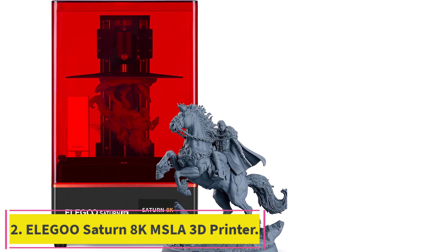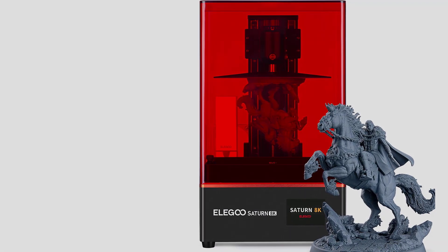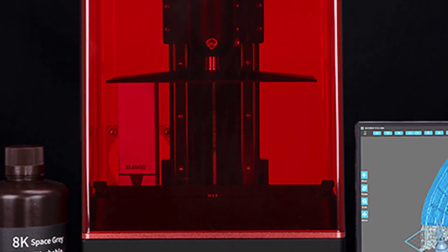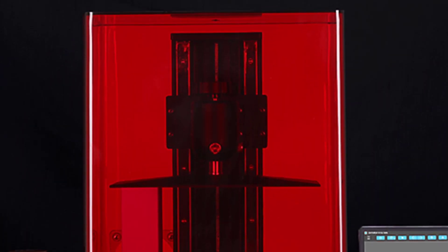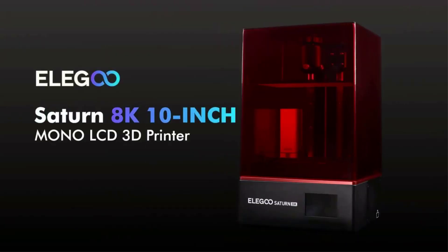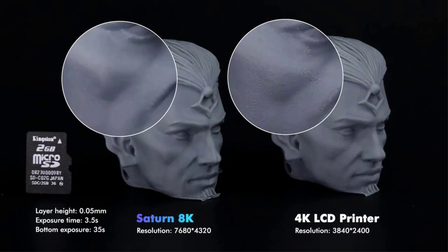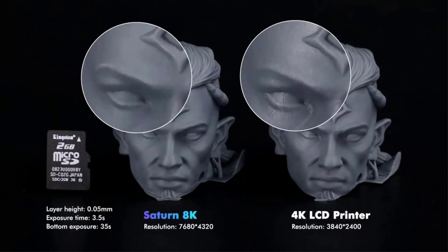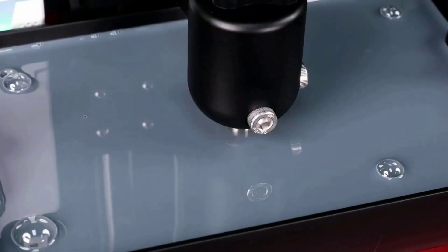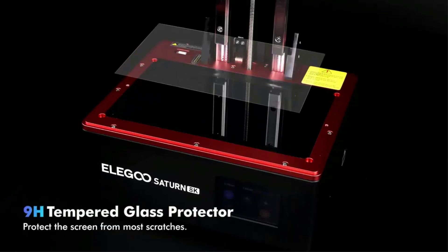Number 2: the Elegoo Saturn 8K MSLA 3D Printer. The Elegoo Saturn 8K resin 3D printer comes with a 10-inch monochrome LCD screen with a resolution of 7680 x 4320 and an ANSI resolution of 28.5 microns. You can print sharper models with ultra-fine detail and tight tolerances, requiring only 1 to 3 seconds of exposure time per layer. The scratch-resistant tempered glass above the LCD screen, with 9H hardness, has excellent light transmission and screen protection.